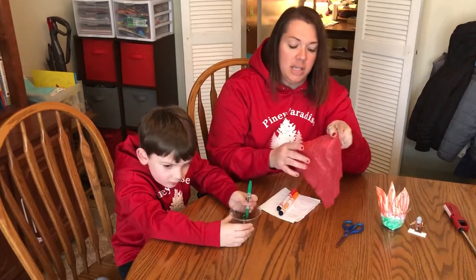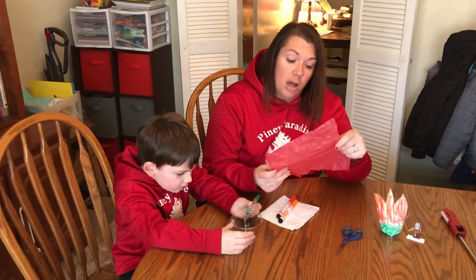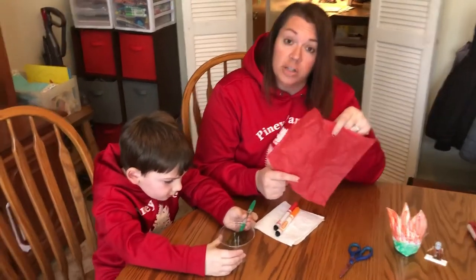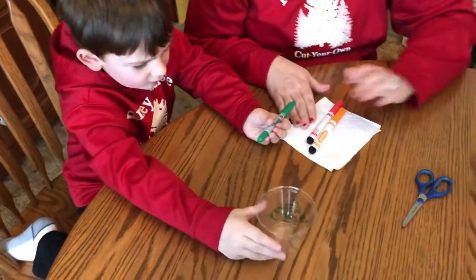While he is coloring, I'll say that this project calls for colored tissue paper, but this is the extent of our colored tissue paper, so we are using paper towel instead.